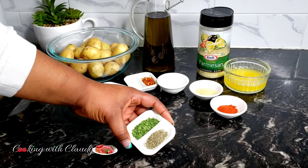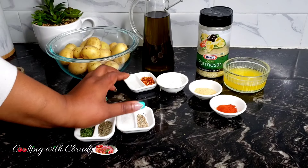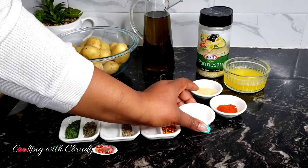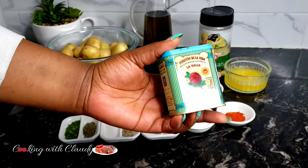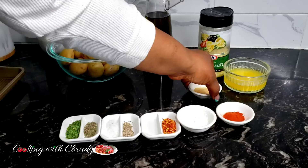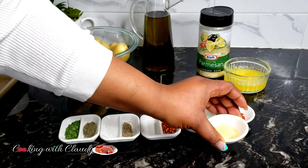Right here I have some parsley and thyme, some black pepper and salt, some chili flakes — that's optional, you can skip it — cornflour, and some smoked paprika. I'm using smoked paprika because I want it to have a beautiful smoky taste. If you do not have smoked paprika, you can use regular paprika. I also have some garlic powder.